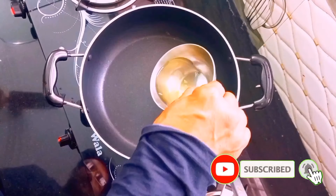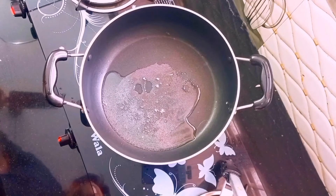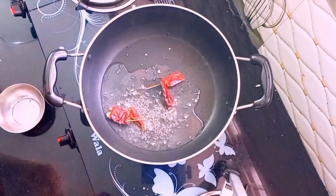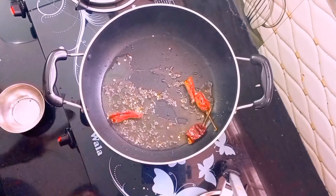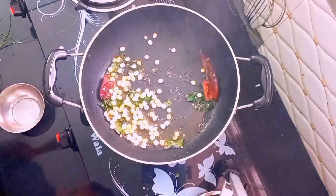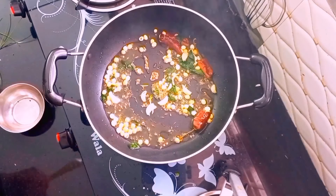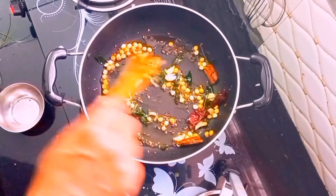Now add some salt — 1 tablespoon. We will add a couple of bread to cook, and I will fry it.